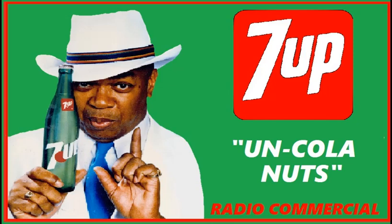These are kola nuts. They grow here. They're used to make kola flavored soft drinks. These, on the other hand, are un-kola nuts.